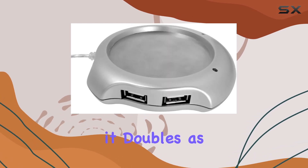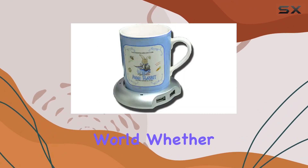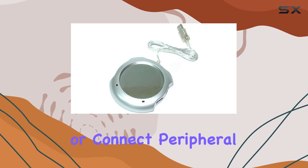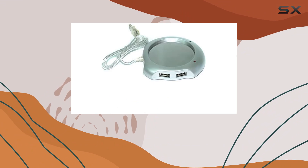Not to forget, it doubles as a 4-port USB hub, which is a thoughtful addition in today's device-laden world. Whether you need to charge your phone, plug in a USB drive, or connect peripheral devices, this warmer has got you covered, all while keeping your coffee warm.